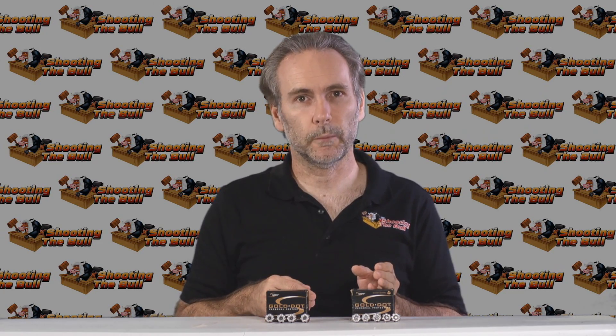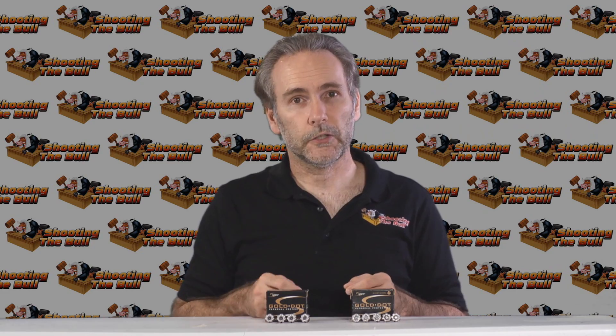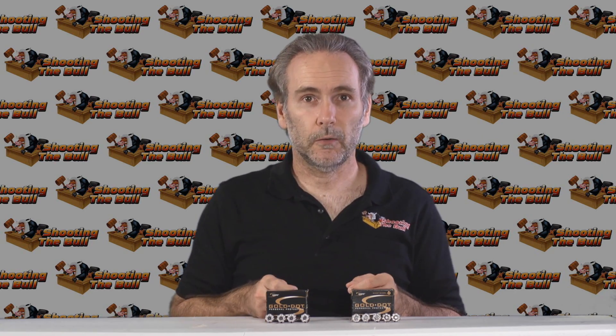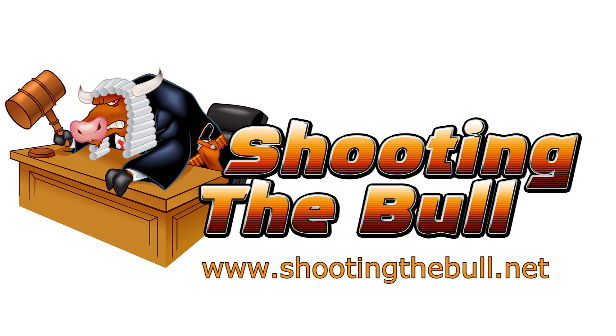A little bit more penetration with the short barrel, but they're both great. Thanks for watching and stay tuned to the channel — we're going to have lots more ammo tests coming up. You can also follow us on Facebook and check out our blog at shootingthebowl.net for even more information.